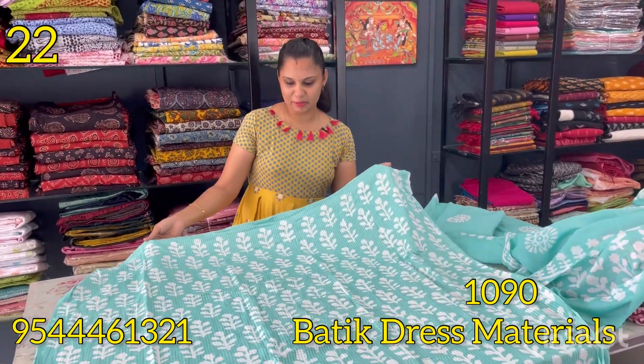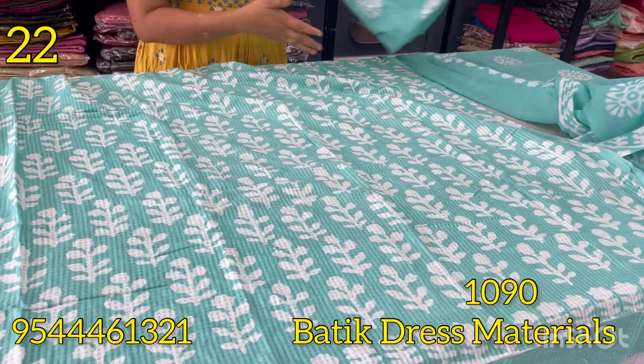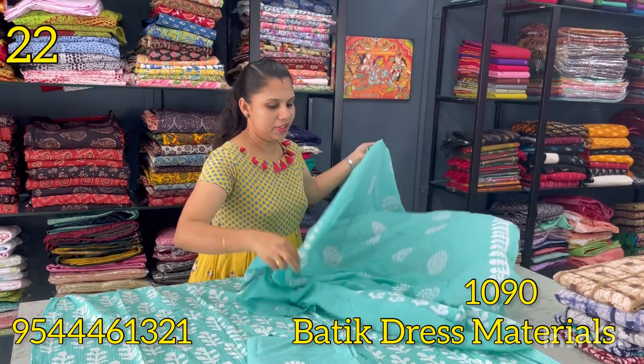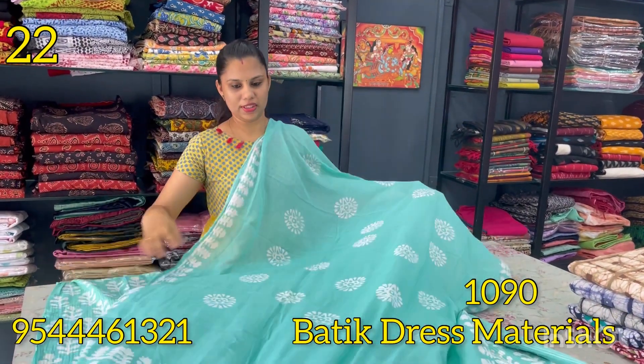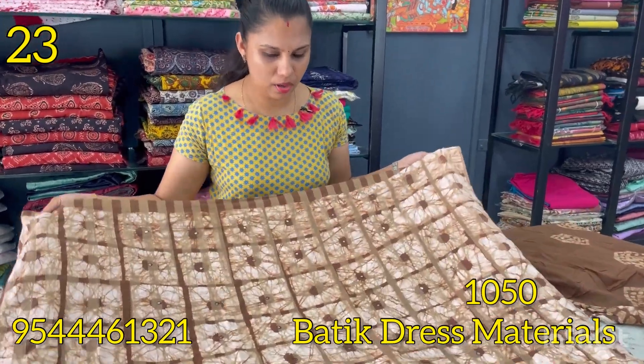The next shade is aqua blue — same pattern, same combination on the bottom. This pattern is soft cotton, aqua blue color. The next pattern is coffee brown shade.